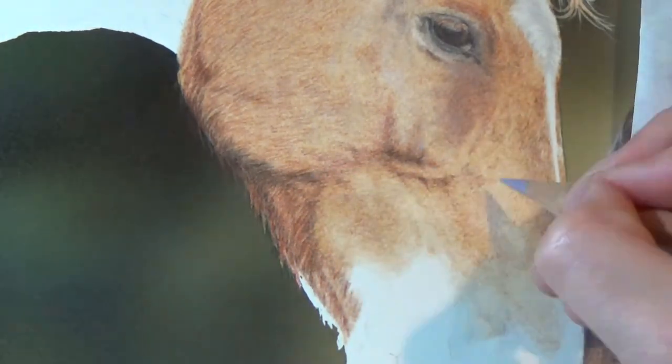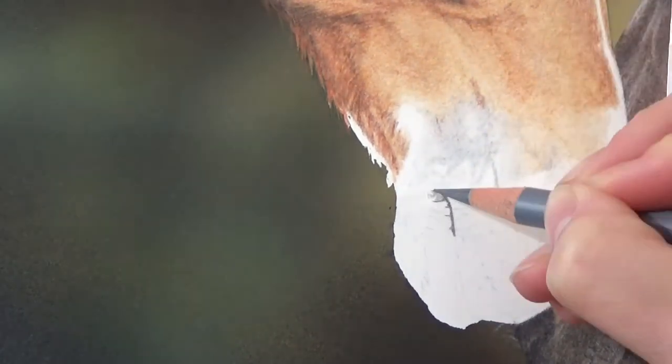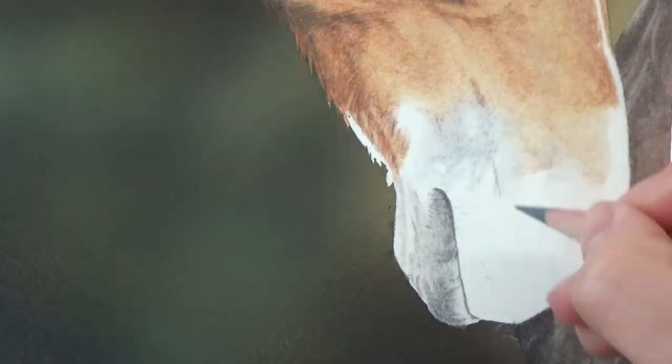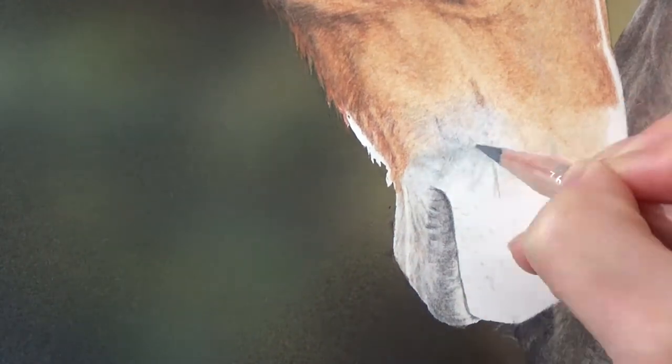Again, I'm just gradually deepening those shadows, getting them as dark as they need to be. As I work through my drawing, I often stop to compare it more closely to my reference photo. This is quite good for showing up what areas are not dark enough, what areas need to be adjusted and what changes you still need to make.